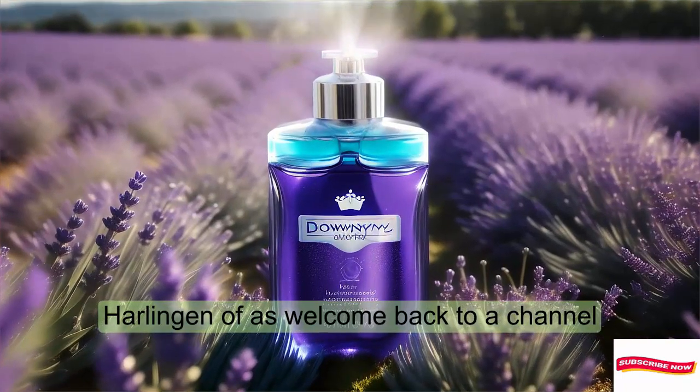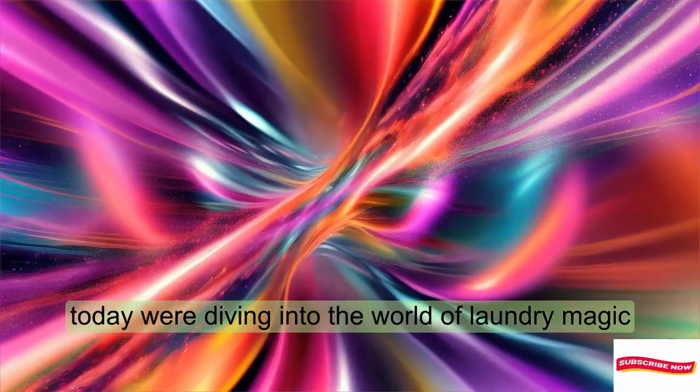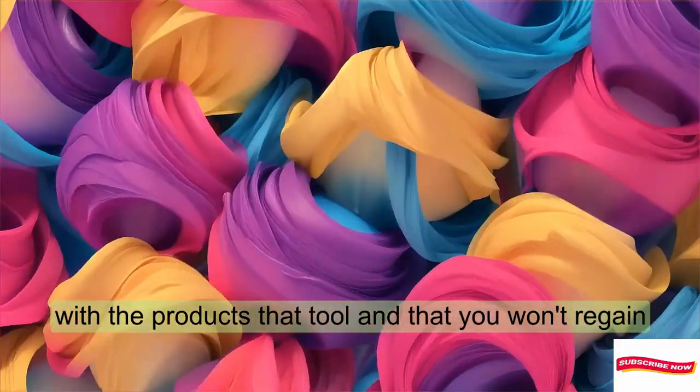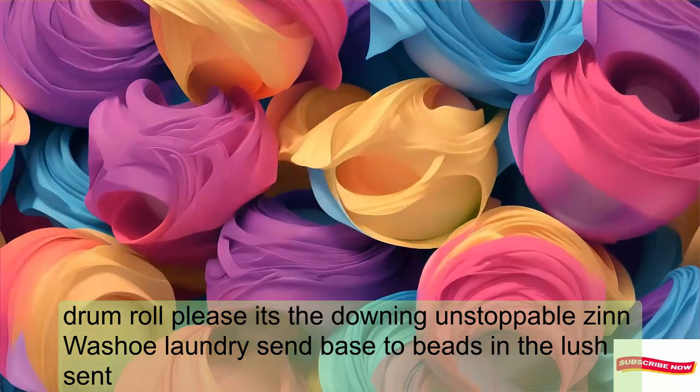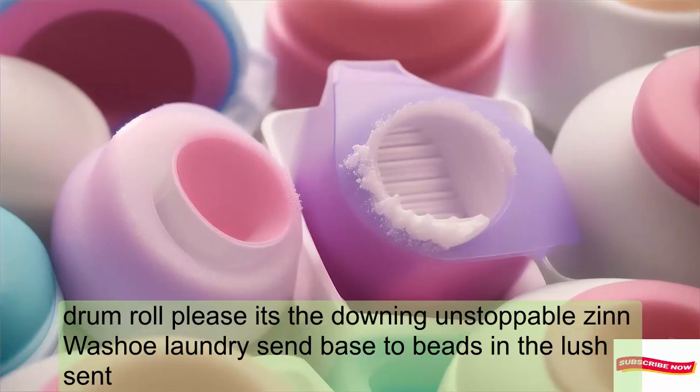Hey, laundry lovers! Welcome back to our channel. Today, we're diving into the world of laundry magic with a product that'll elevate your laundry game. Drumroll, please. It's the Downy Unstoppables In-Wash Laundry scent booster beads in the Lush scent.